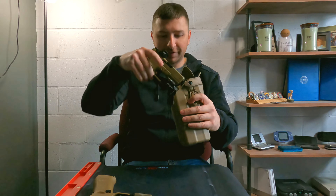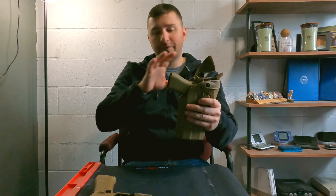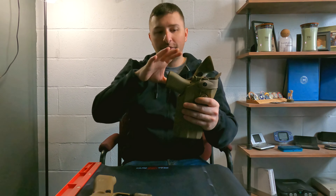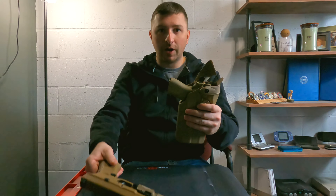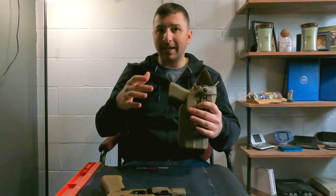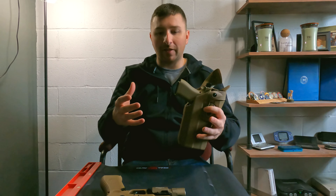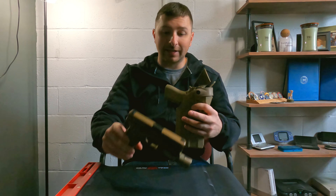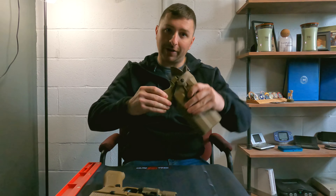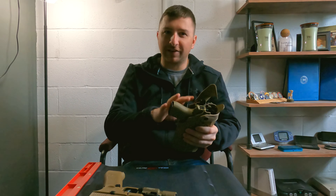So that brings us to the 43X, and the short answer is technically yes, it'll work. But I'd use caution. Safariland's not going to say this'll work, and their holster finder is a little bit difficult. The reality is this is a much smaller and much thinner handgun. Technically, yes, it will fit down into the holster, and the way Safariland has designed their ALS — in the fact that it catches on to the ejection port — it will catch this gun and secure it into the holster.